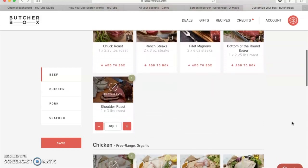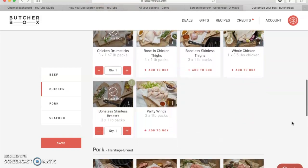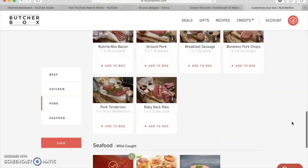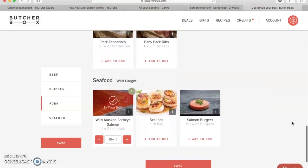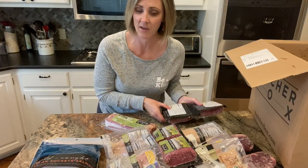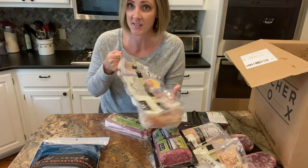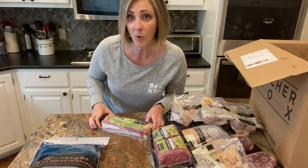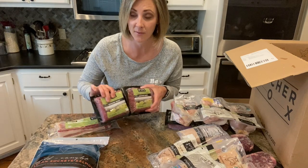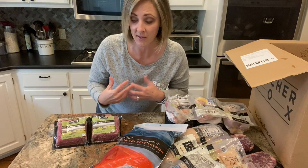That gave me the option to choose six items from their list — all different kinds of cuts of pork, beef, chicken, and fish. You can also do add-ons depending on the time of year. The ground beef and the five pounds of chicken drumsticks were among my six selected items. The bonus items I got because of promotions were the bacon and the extra beef.